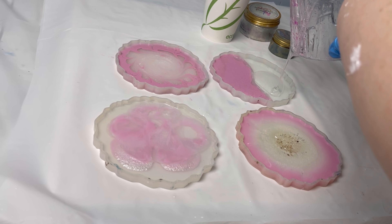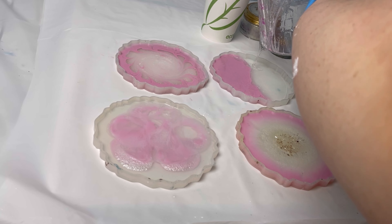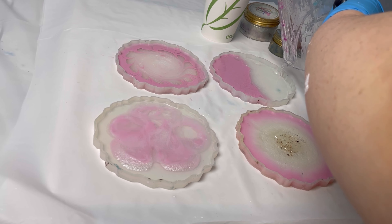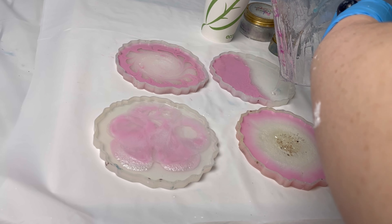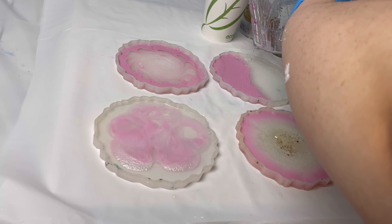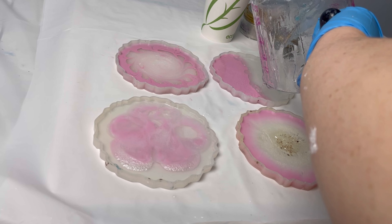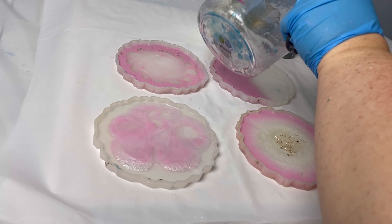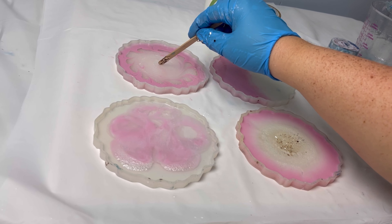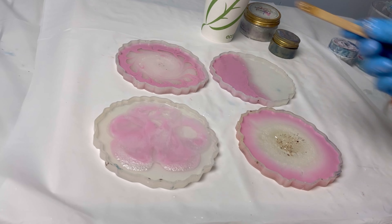Now we're going to take some clear resin and pour it right into the center, and it's going to push the shimmery pigment out to the colored pigment. I reuse my supplies a lot so I have a little bit of leftover dried resin, but I'm just going to take that out. Now we're going to use the heat gun again — and you can already see the magic happening. I find this so satisfying.